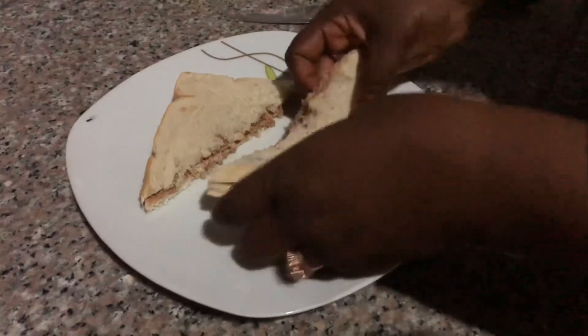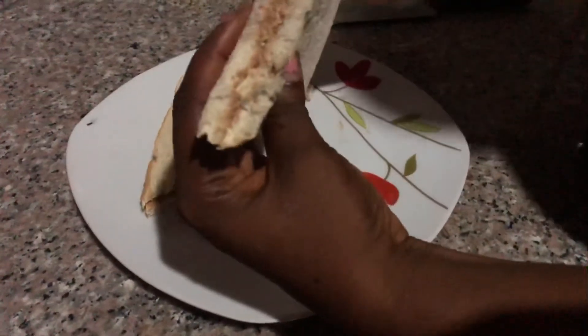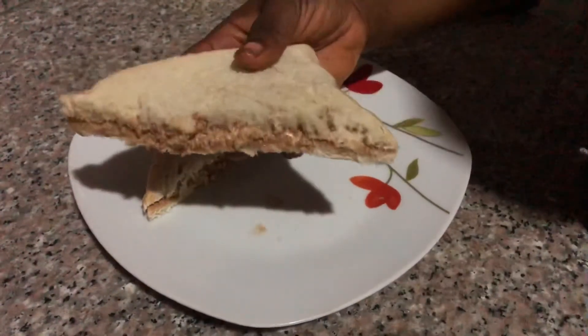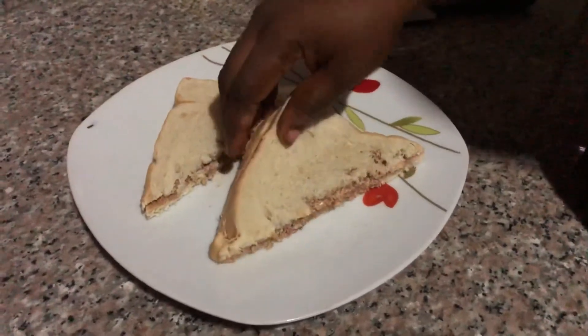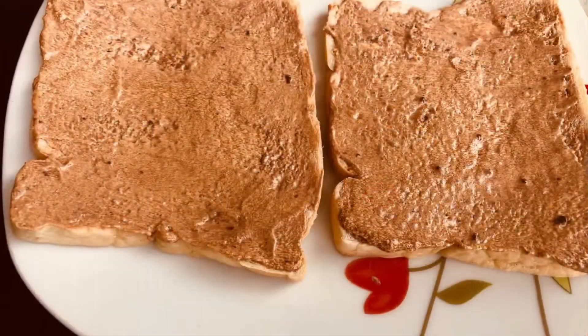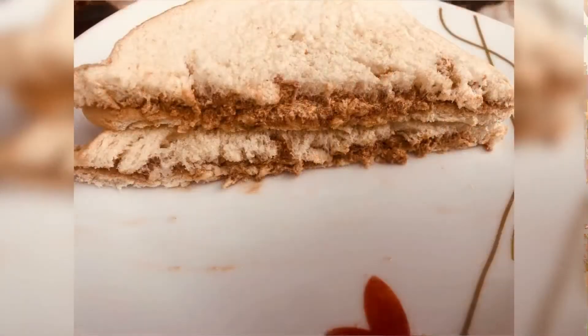Guys, see how yummy this looks — it looks so good, you need to try this out! Thank you so much for watching, see you in my next video, bye bye!